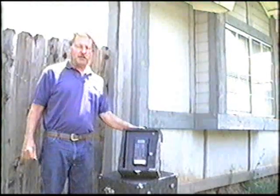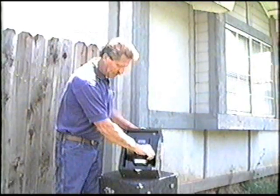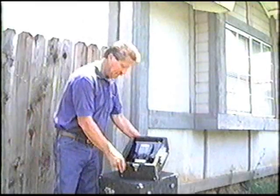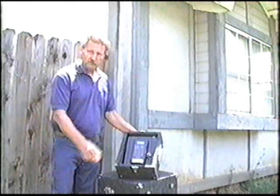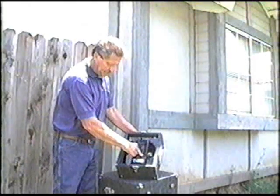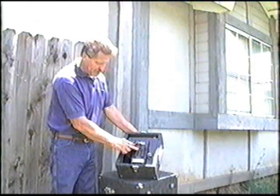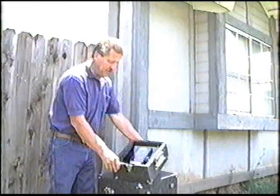Now we're going over to the control panel. The control panel cannot be turned on without this key — this is one of our safety features. Insert the key and the unit is now activated. It's very simple to operate. First, we're going to set up for one minute. Press clear, then enter the time you want for your treatment — one minute — and press start. The unit is now operating.